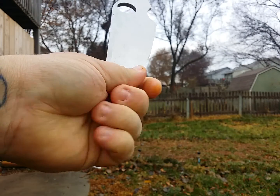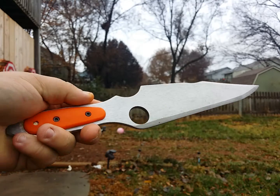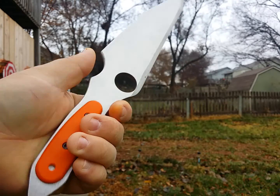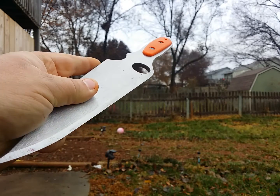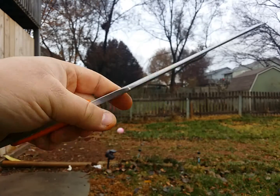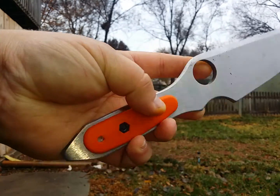I won't be using that because I hold really low on the clip point, but everybody's distances are different. Same with the handle — you have thumb placement and stuff like that. G10 handles are really nice, excellent work. So we'll see how this baby does.